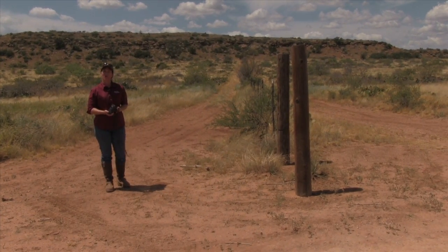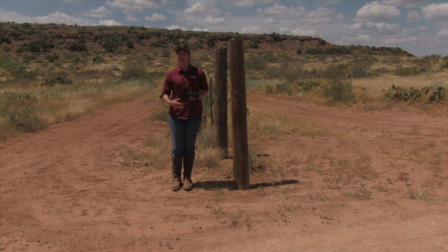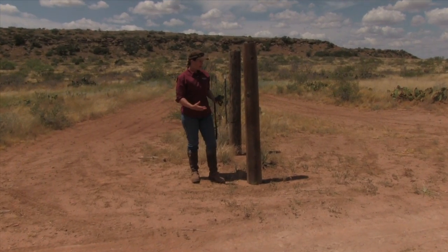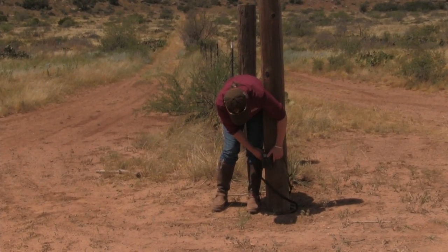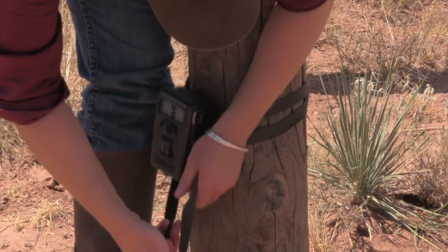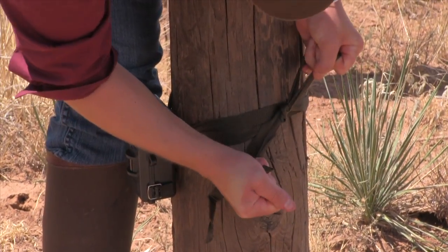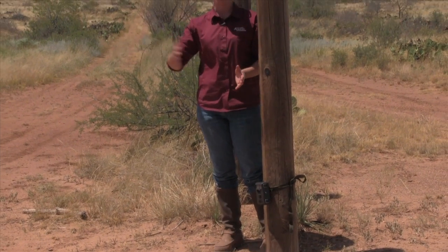One of the best places to put a game camera on your property is along your roads. That's because predators use roads typically to travel from one area to another — it's convenient and easy. So if you want to catch them as they're moving about, it's best to mount a camera on a pole such as this. You can even make a T-post work. Put your camera at about two feet off the ground and mount it securely to the pole. Sometimes these straps are a little flimsy, so you'll want to make sure that you secure it. Orient the camera at a 45-degree angle to the road so that you have a wider view of predators moving up and down the road.